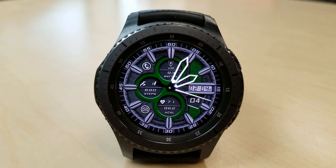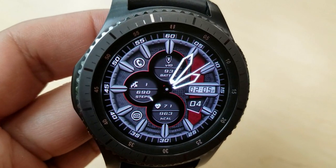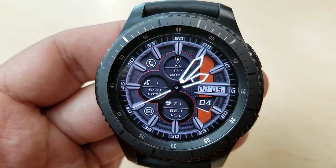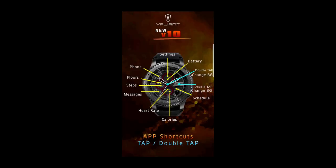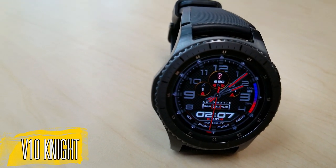Besides this, you also have a battery remaining indicator for the dial at the top, steps count and floors climbed in the dial on the left hand side, and your last recorded heart rate and calories burnt finish off your activity features in the dial at the bottom. This model also comes with eight app shortcuts and I'll post those above so you can see what they are as well as their locations.